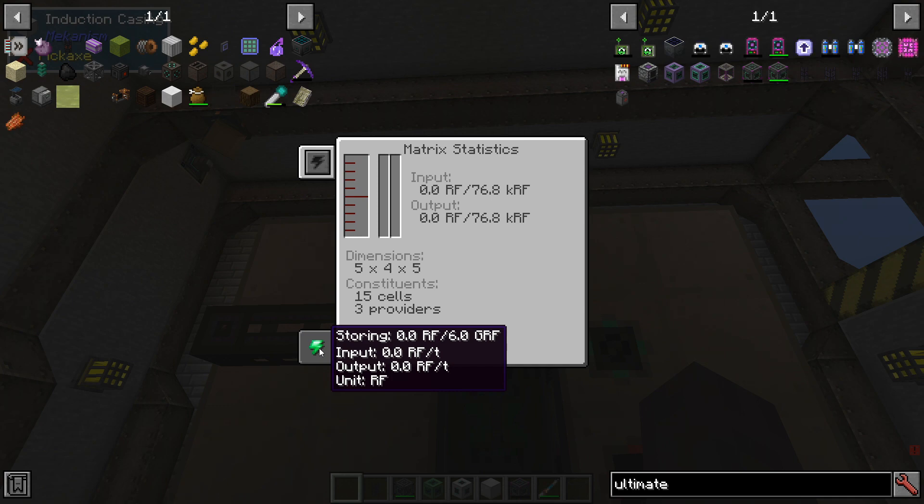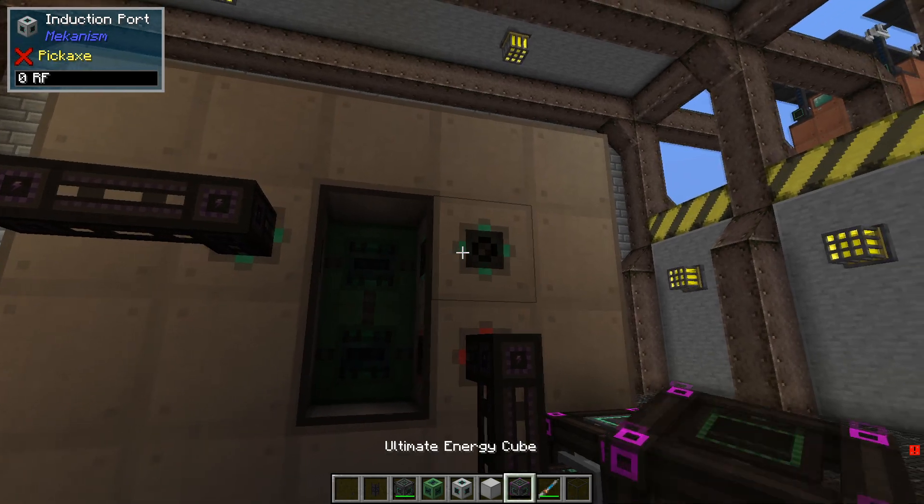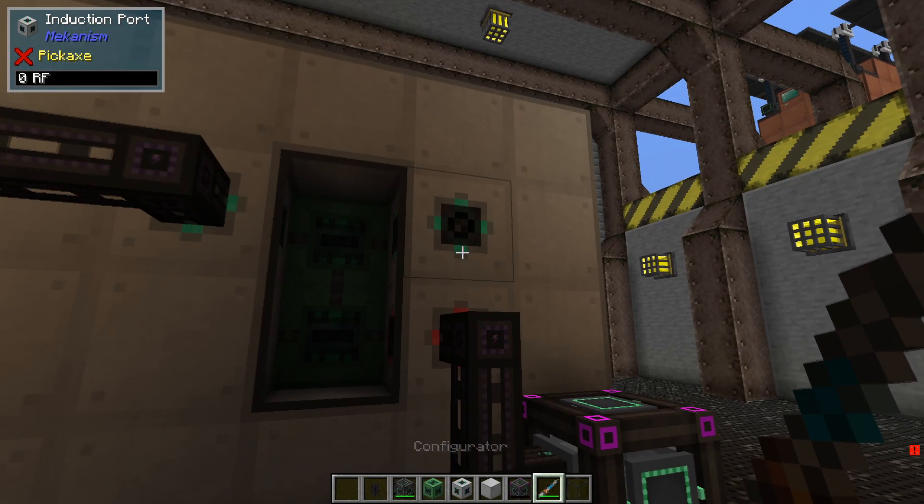You can see the maximum input is going to be 6.0 GRF with our cells. We can go ahead and use a configurator to modify those ports between input and output — just shift right-click on them.